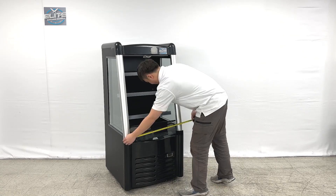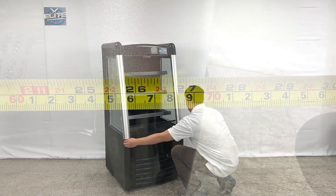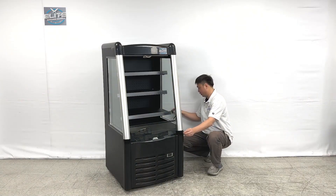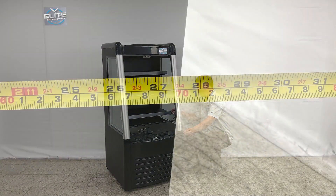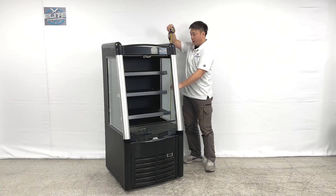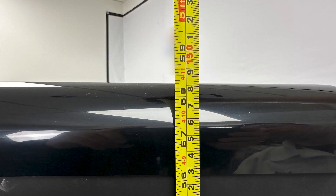For the unit length, it is about 27.5 inches wide. For the depth of the unit, it is about 27.5 inches. And the overall height of the unit is about 58.5 inches tall.